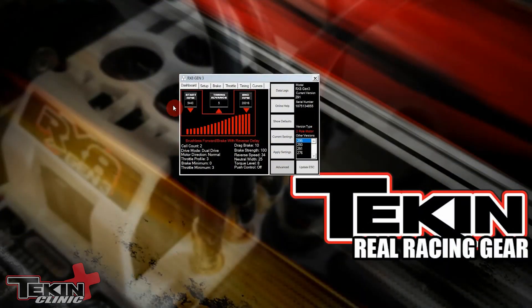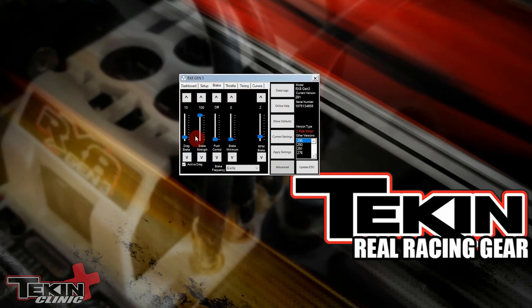In the Hotwire, it's also very easy to adjust drag brake. Once you have your ESC plugged into the PC and fire up the software, you'll see this window. Go over to the Brake tab — the first one on the left is drag brake, and the default is 10, which is a great place to start. You can go anywhere from zero to 100, and when you want to save your settings, make sure you come over here and hit Apply.